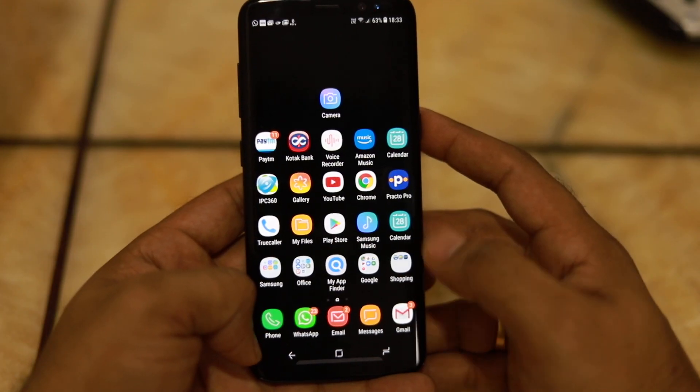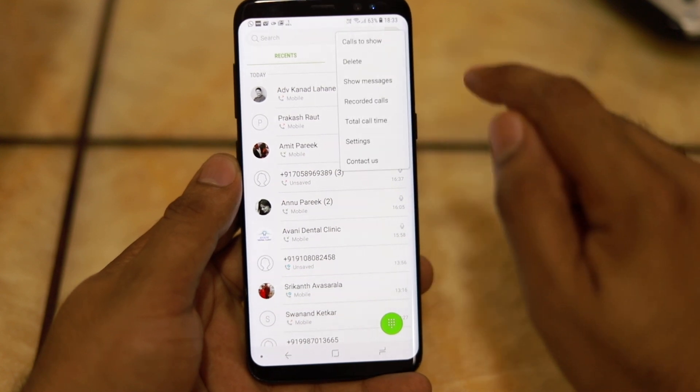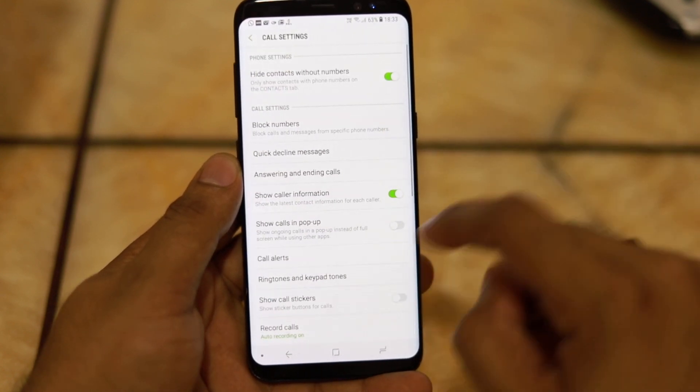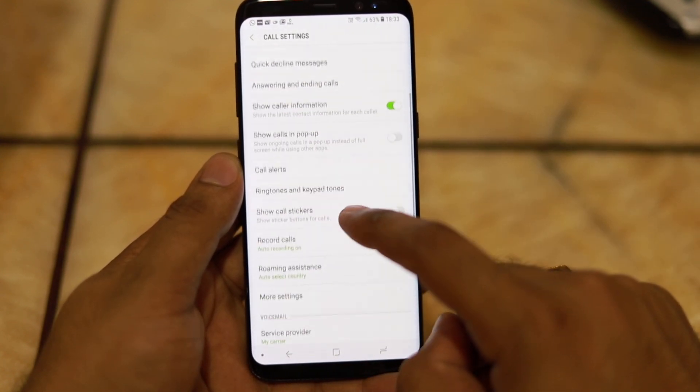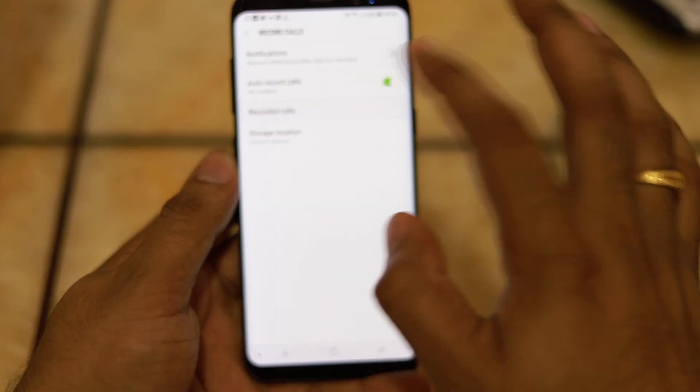Maybe because they are still testing this feature, or the law of the land doesn't allow it. To enable this feature, you need to open the Phone app, go into Settings, and then enable the 'Record Calls' option. There are various other settings that can be enabled and disabled as per your needs.